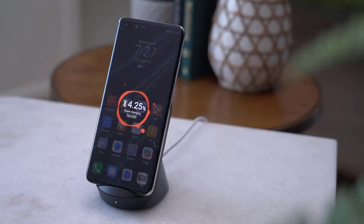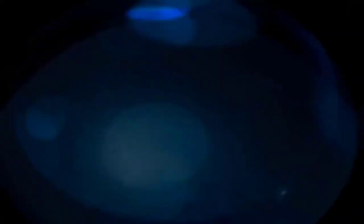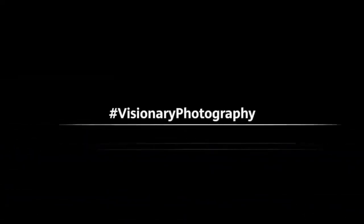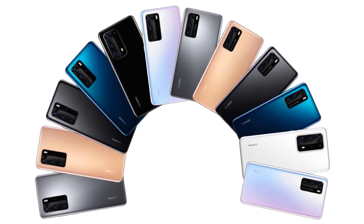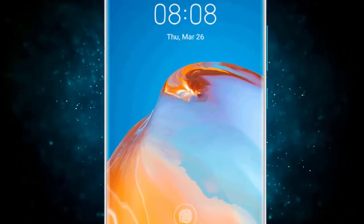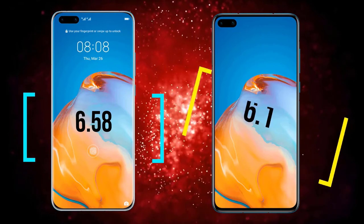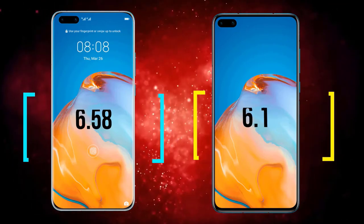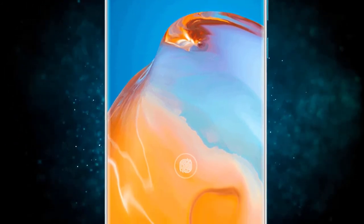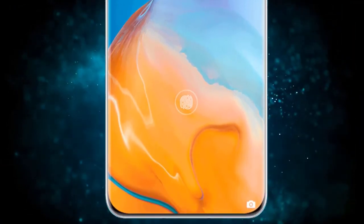Five times zoom is too close for certain scenarios. Both the P40 Pro Plus and S20 Ultra allow you to visually zoom up to 100x in photo mode. While Huawei wisely avoids branding it 'Space Zoom' and plastering it on the back of the box, images at 100x are never going to be good enough to post online. For those who like taking lots of photos, the Pro Plus offers great flexibility. One suggestion: improve the software to make it easier to select zoom levels, similar to Samsung's preset zoom options.